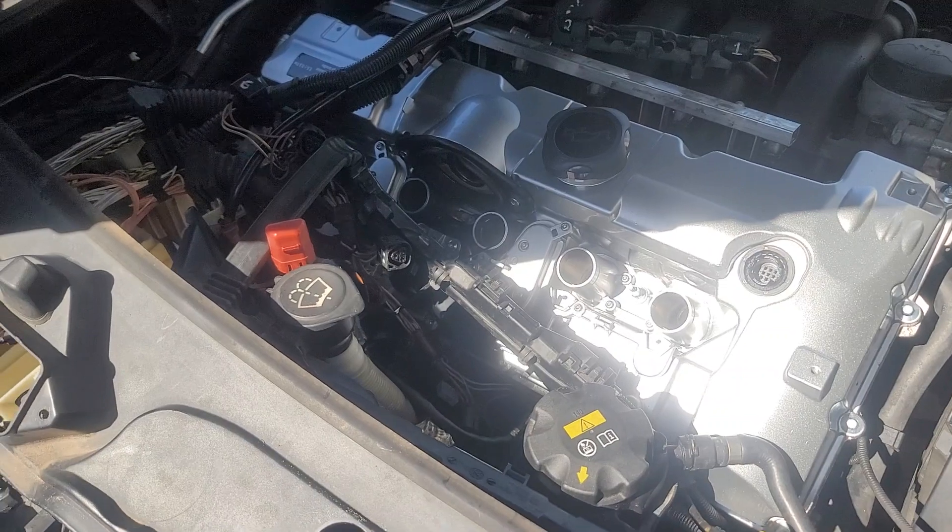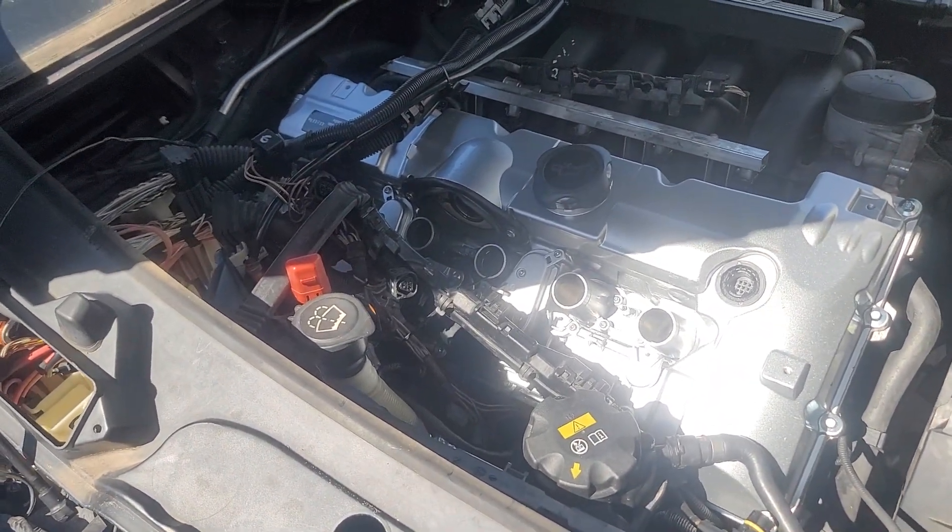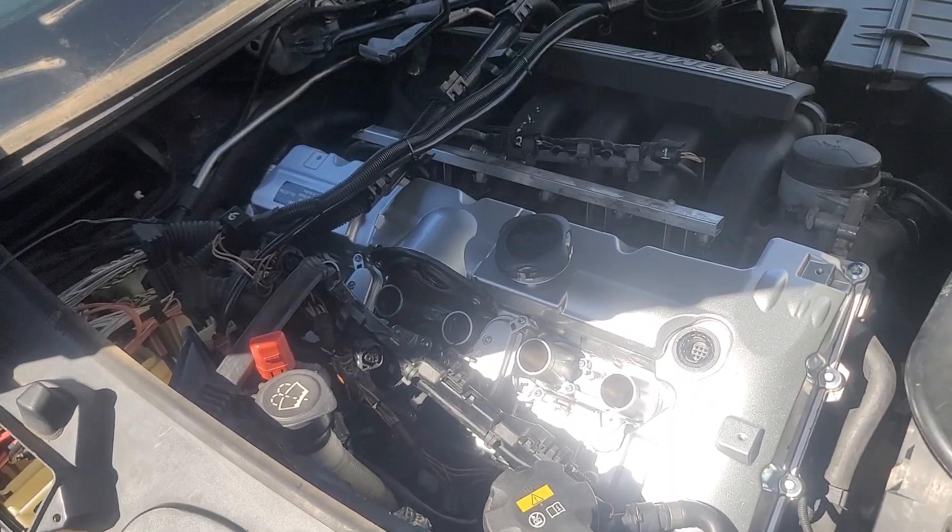Now I have the gasket glued in, so I'm going to torque it down and make sure it doesn't leak this time. Hopefully nothing leaks, but you know it's possible — I don't know what to expect.